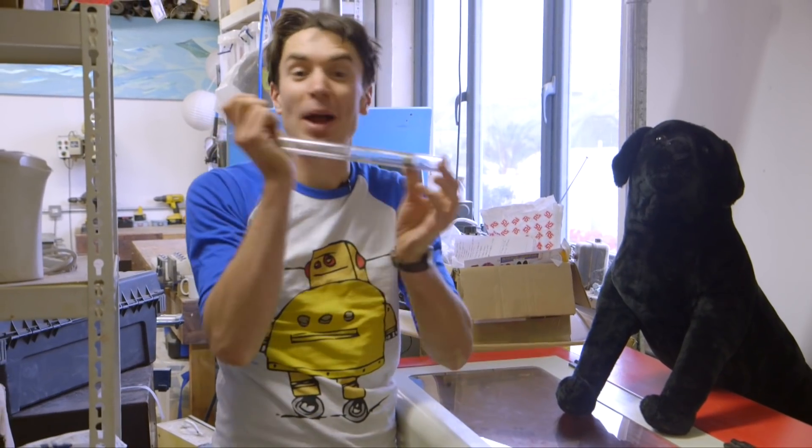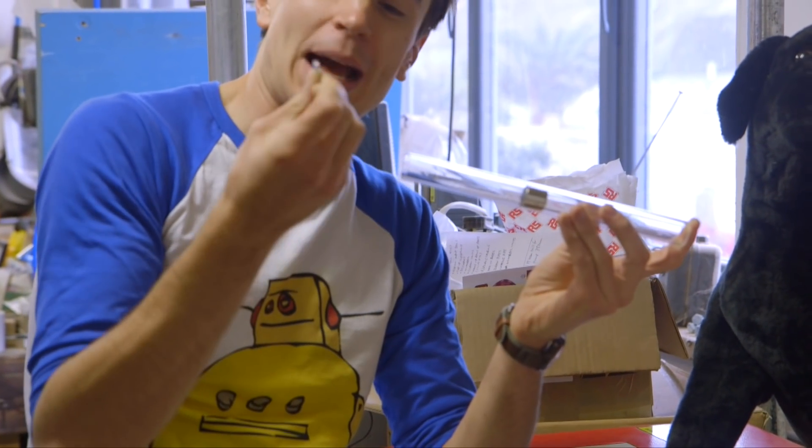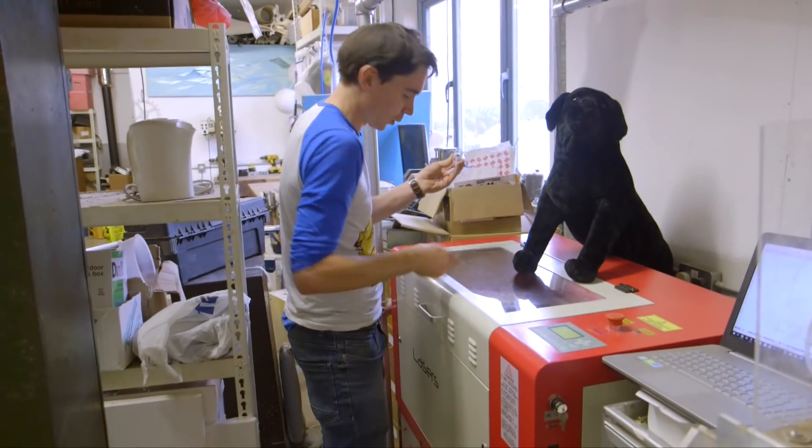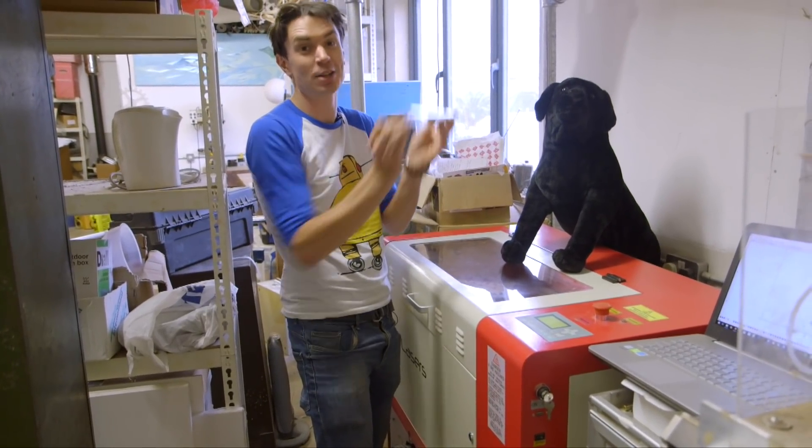To help our magnet bounce around inside the tube, we've got these thin extra magnets that we're going to put on each end of the tube, positioned so that they repel the magnet inside — the magnet is pushed away when it comes close to each of these little magnets. We're going to cut some little discs using the laser cutter so we can sandwich these in and securely hold them at the end of the tube.